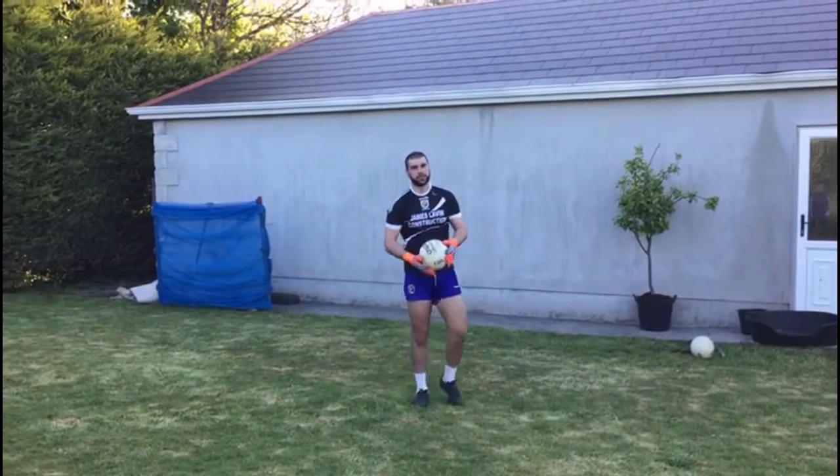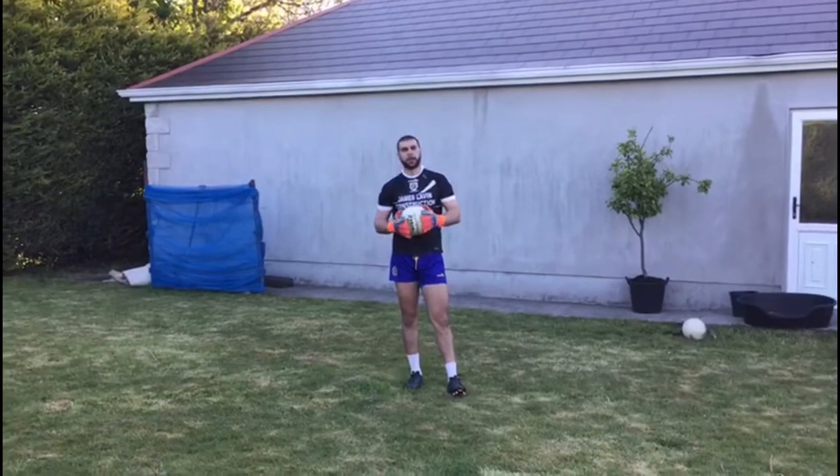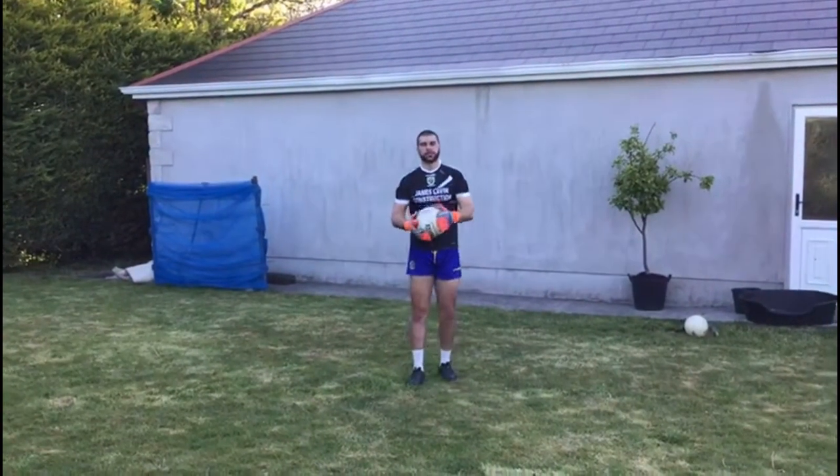That's all our drills. If you can get out and practice them a couple of times a week, you'll be flying it. Thanks for watching — I will see you again soon.